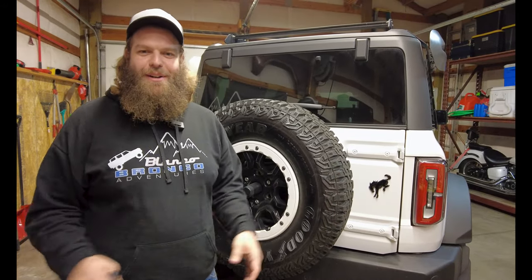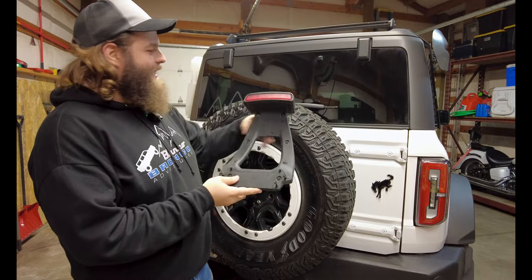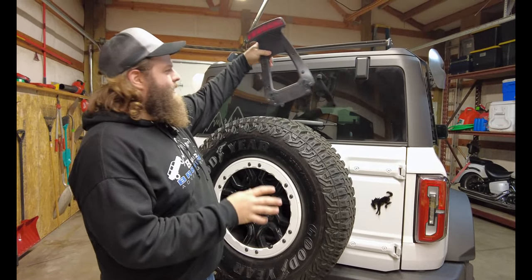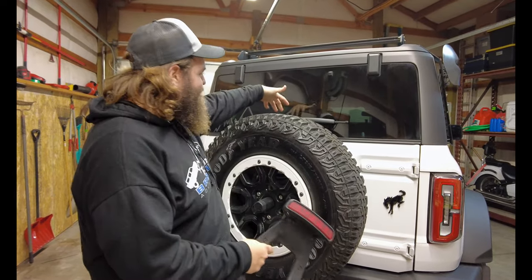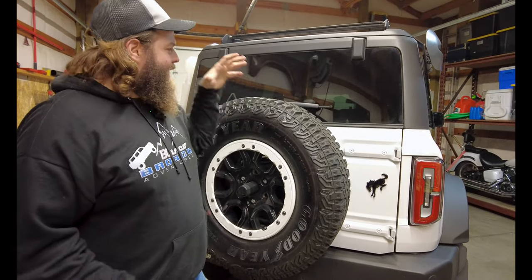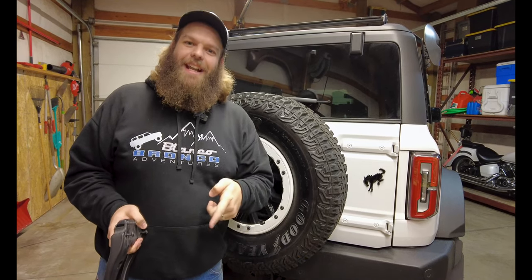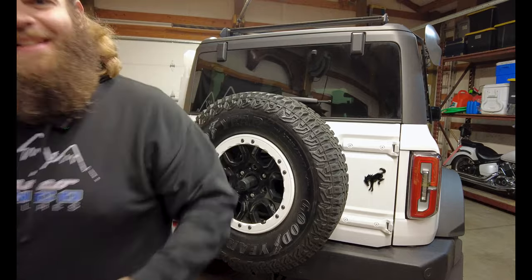Welcome back to Blanco Bronco Adventures. If you know what this is and you've been watching, we deleted this not too long ago — this is the spare tire light. It sticks up and we found it kind of annoying, but we really wanted to still have a light back here when you're hitting the brakes. Check out the product we got today that we're going to put on the Bronco. Let's get to installing this.